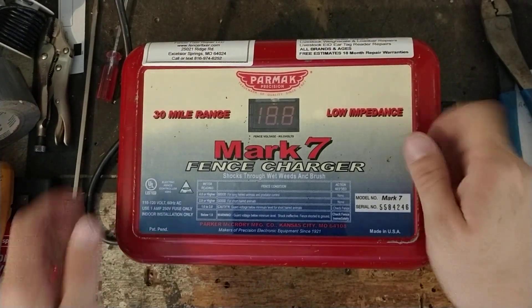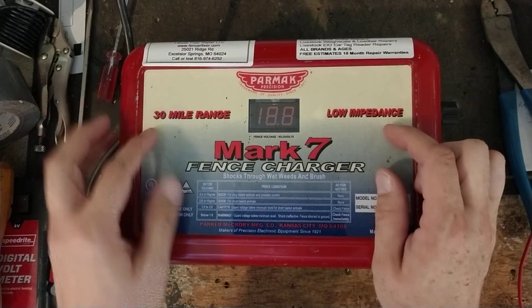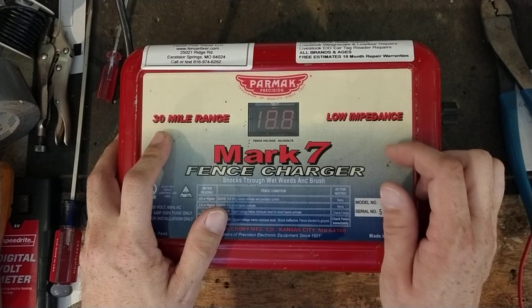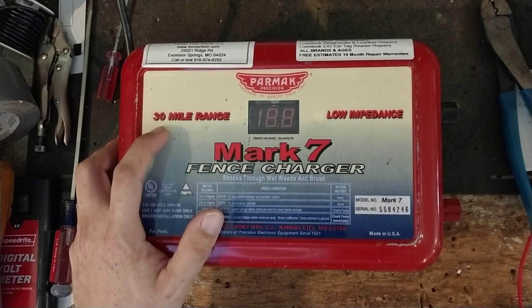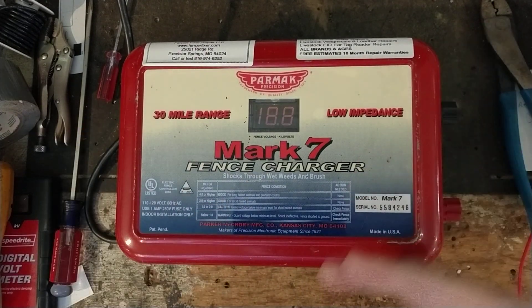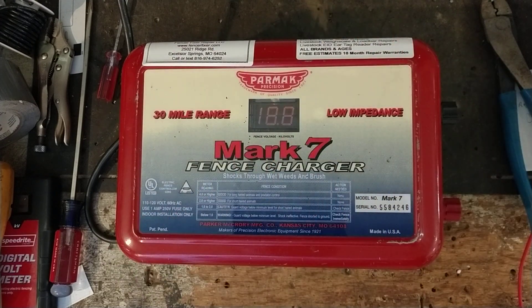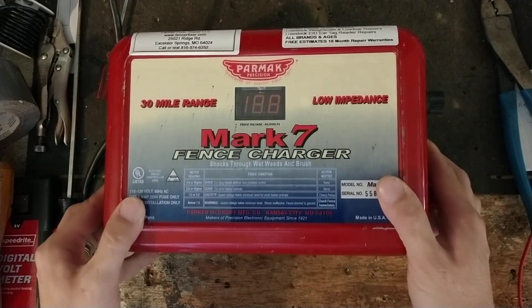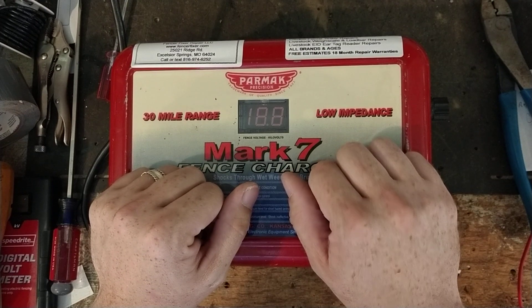This is still when they made metal case units. It has a digital display on it — it's just a 30 mile range. The 30 miles is just a best case scenario on a single strand of clean fence, so that's what that means. If you start adding wires, multi-strand, or start getting grass on the fence, you start cutting that mileage down. But this is a pretty good unit. We get a lot of these in here. They are worth fixing typically, and all the parts are still available for them.